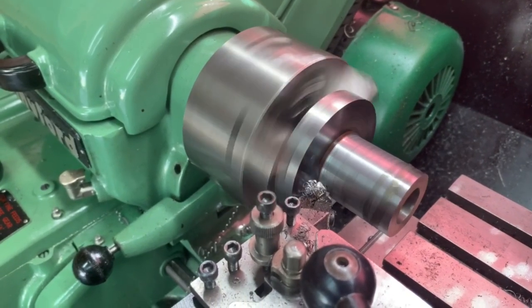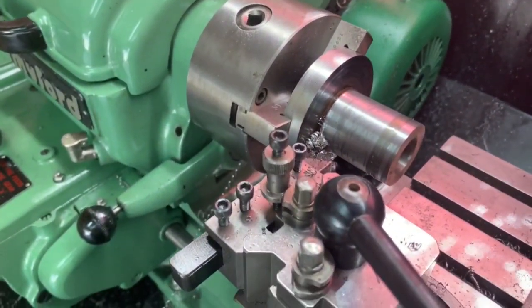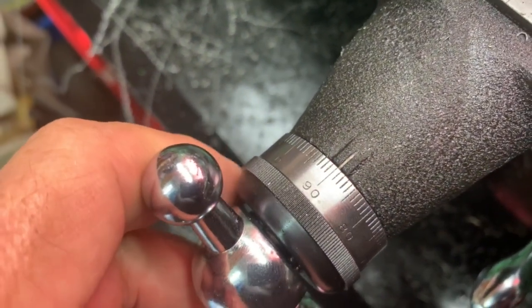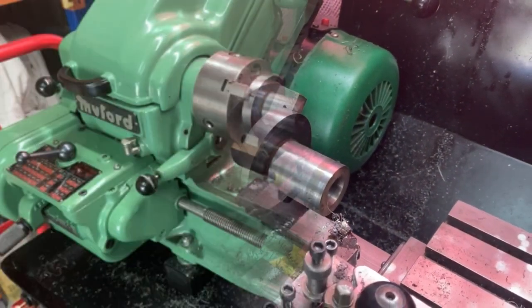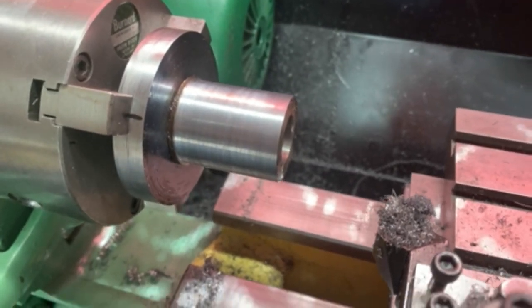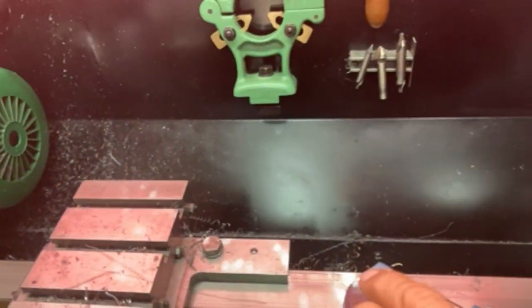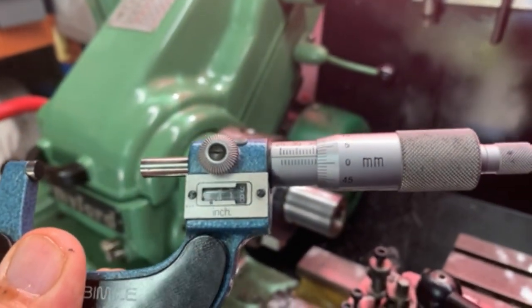Coming up to the end of the run, disengage, and just take up that last bit by hand. The clutch is up here where I can disengage. Wind the tool back, then make the next cut. That was actually sitting on 90 — I just knocked that. So I'm going to go 10 this time and we're ready to go again. We're basically almost down to the required size which is 35.99mm in metric. I've just done a very light skimming cut and on the micrometer we're very very close to the target.